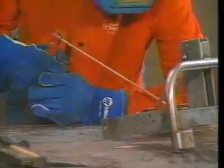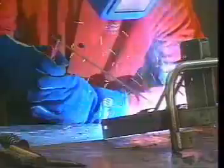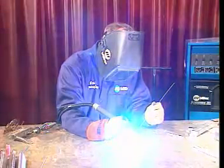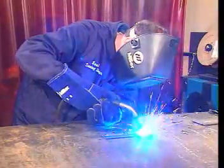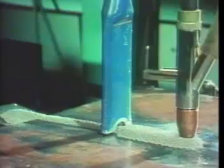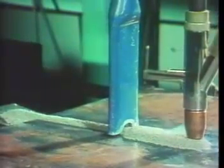There are many methods of performing arc welding, including shielded metal arc welding, gas tungsten arc welding, gas metal arc welding, submerged arc welding, and flux core arc welding.